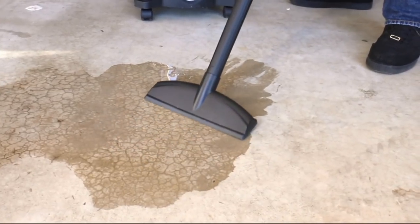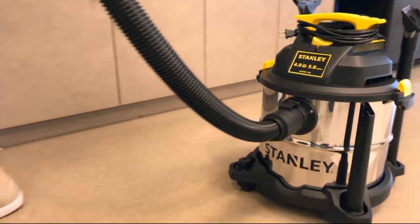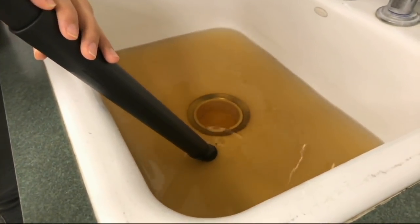This is Stanley, folks. We're talking 170 years of trust, a name that's synonymous with power and durability.